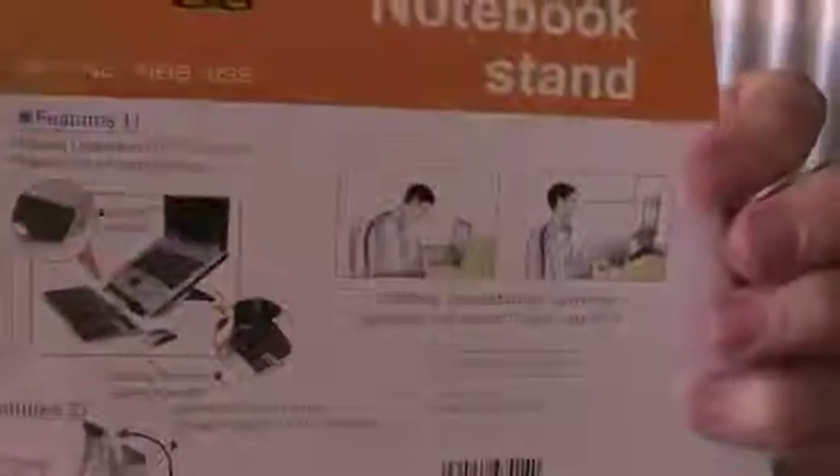As you can see, there are really nice angles so you're not looking down the entire time, and you won't get glare by using this stand.